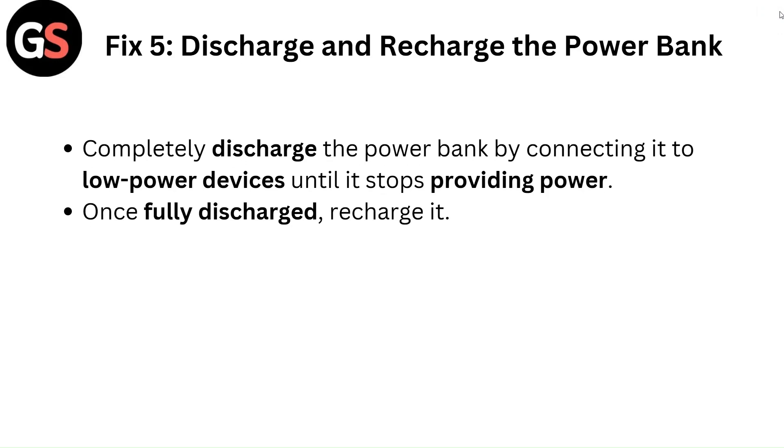Fix 5: Discharge and recharge the power bank. Completely discharge the power bank by connecting it to a low-power device until it stops providing power. Once fully discharged, recharge it.